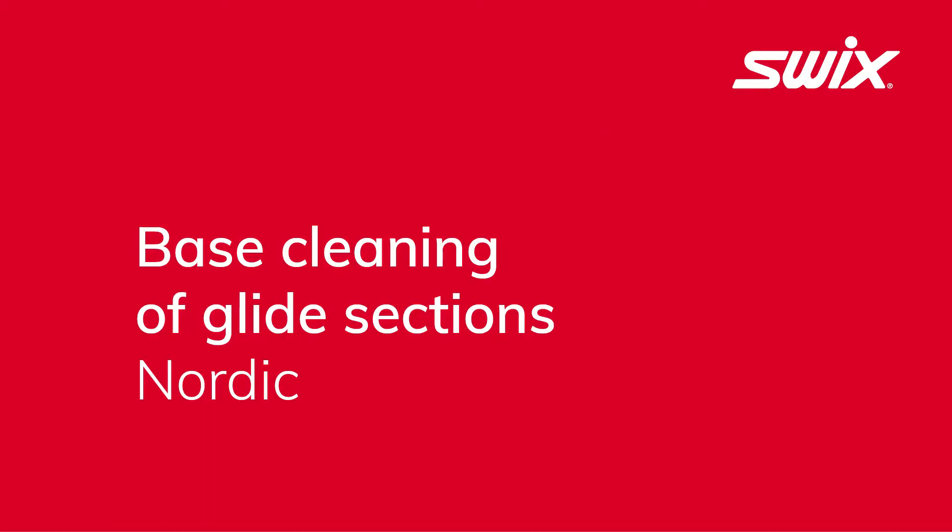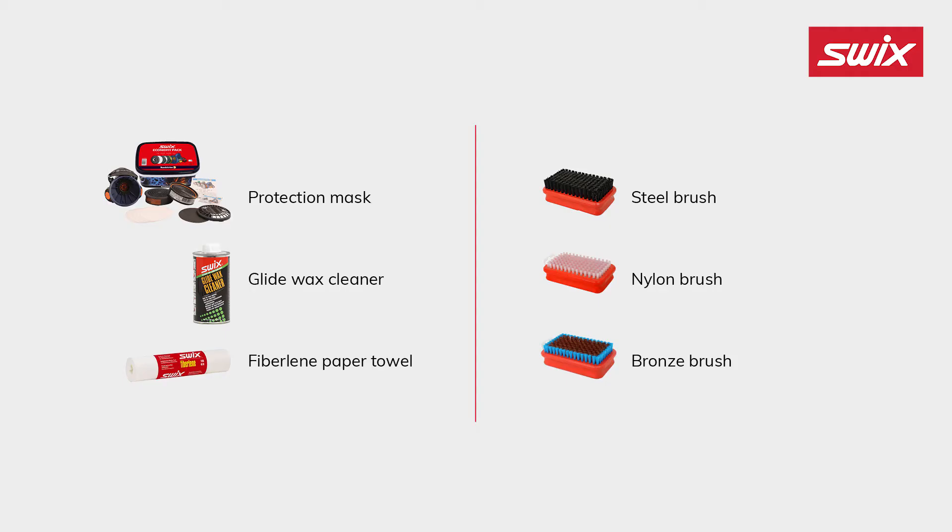Cleaning glide sections. Before you start, this is what you need: protection mask, glide wax cleaner, fiberlean paper towel, steel brush, nylon brush, and bronze brush.